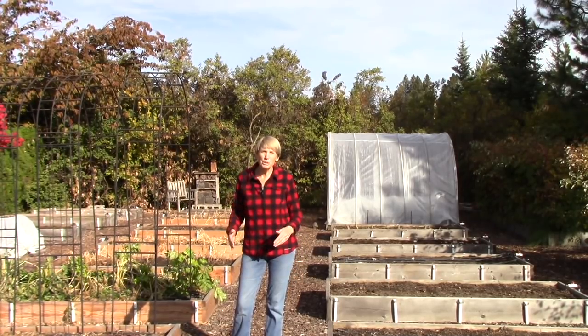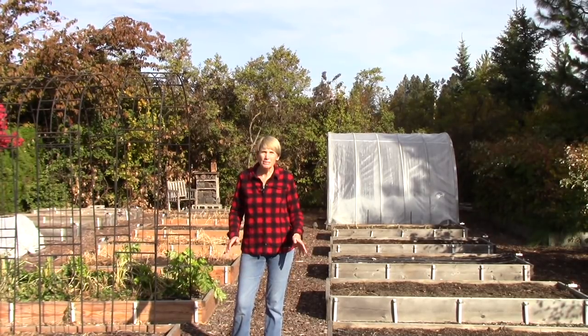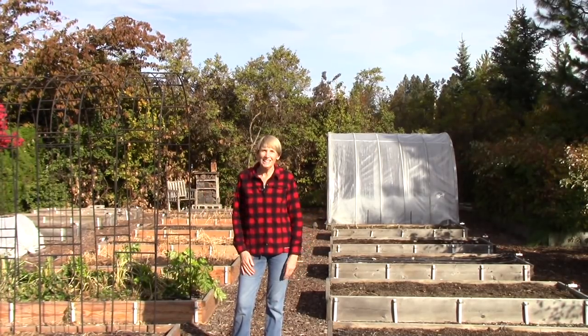We've had a lot of temperatures down into the mid-20s and so I've just been kind of laying low. But all the time, I've been thinking about how I have some tasks I need to take care of out in the garden. So today the weather is stabilized — it's supposed to get up to 60 — and I thought maybe you might like to follow me along as I check everything off the list.